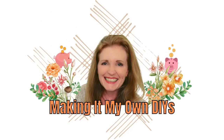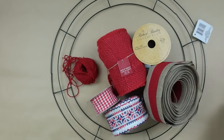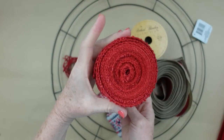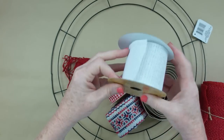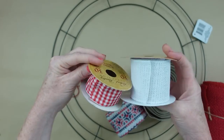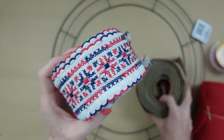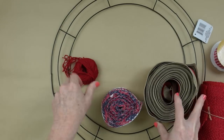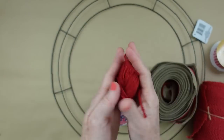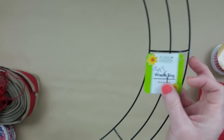I'm Brandy and this is Making It My Own DIYs. We're going to start off with some pipe cleaners, some burlap, and deco mesh. You're going to need a variety of ribbons — at least three different kinds, preferably wired, but I'll show you how to fix that — and some jute. This is an 18-inch Dollar Tree wreath; I got mine at the thrift store.